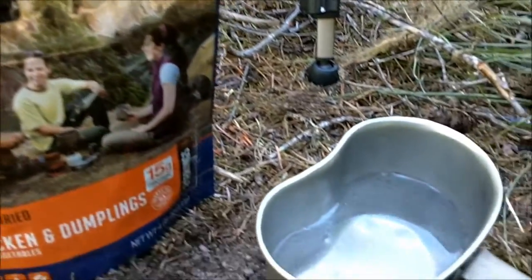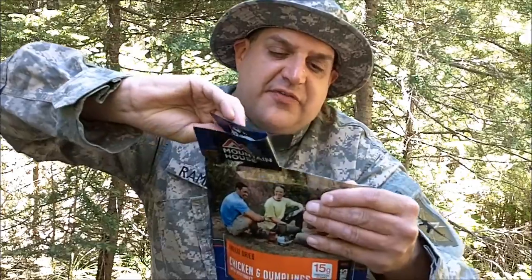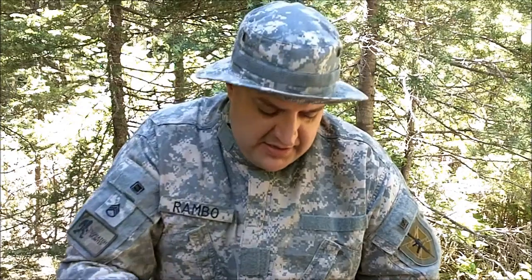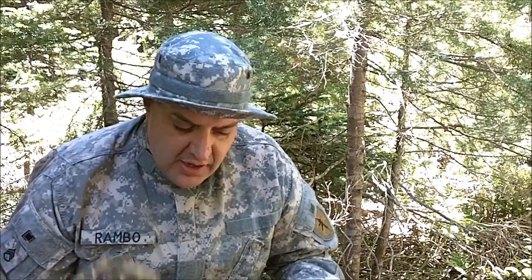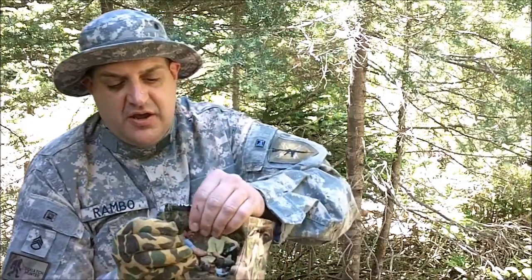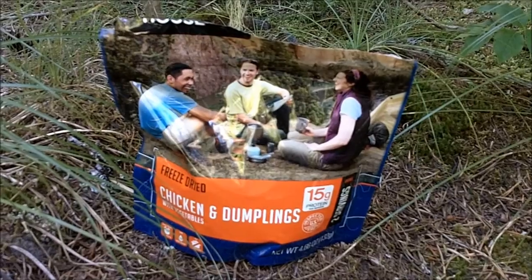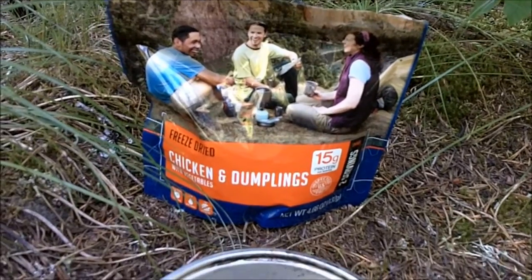Water's almost boiling. My water's about boiling, so I'm going to rip the top of this off and get it ready. I'm going to get rid of that oxygen absorber — you don't want to eat that. There it is: chicken and dumplings, freeze-dried. I'm about to add the boiling water. Time to pour the boiling water in. Ziploc it shut. Now we'll sit back and wait. I'll let it sit for four minutes, then give it a stir, then let it sit for eight more minutes, then it'll be time to eat.